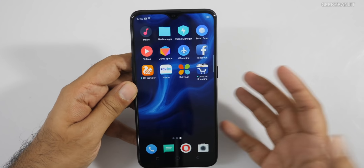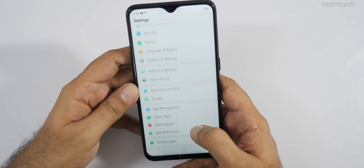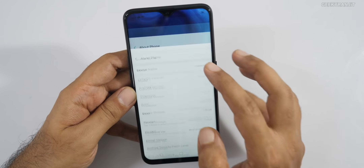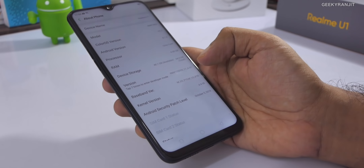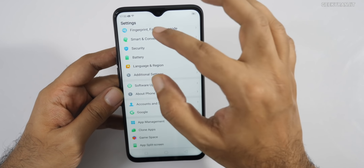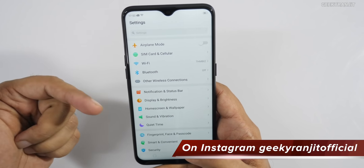The device runs ColorOS, the same custom UI seen on every other Realme phone. Under About Phone it shows Android 8.1 Oreo — hopefully they release Android Pie soon. The 4GB variant has 64GB total storage with about 48.1GB free. ColorOS version is 5.2. The notch is small with this drop design. It also has dual-band Wi-Fi, which is a nice addition.